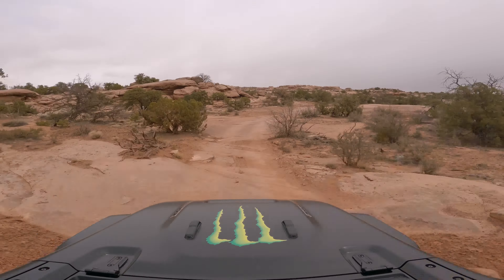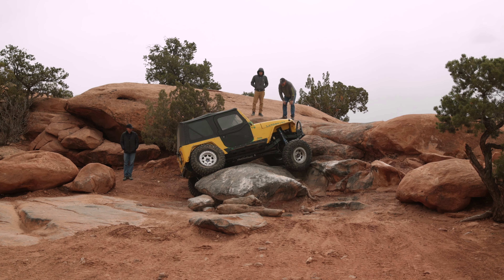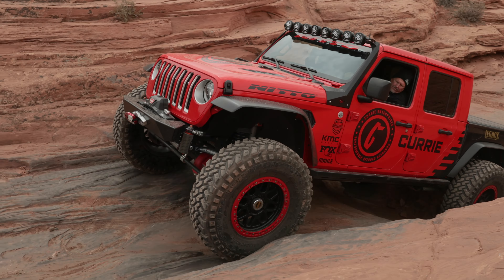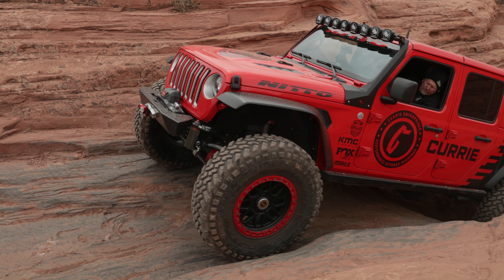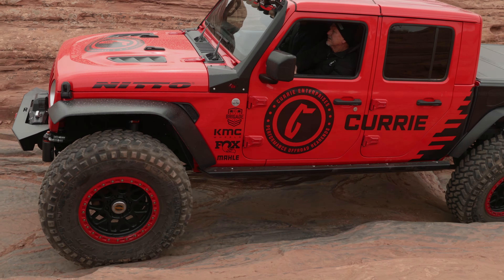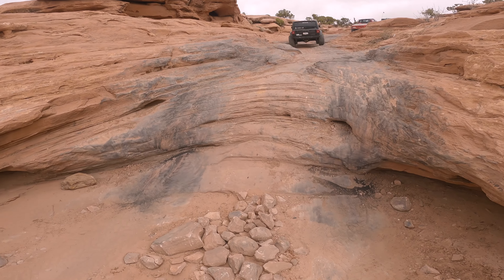At mile 10.4, you'll run into Rock Chunker, which is an option line off to the right side — a super technical boulder section, but it is not mandatory. You can just go left and go right around it. At mile 10.7 is Mirrors Gulch — it's basically just a squeeze, properly named for the wall that's on the inside and a little ledge halfway through it.